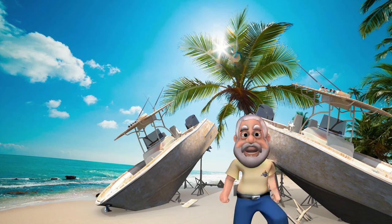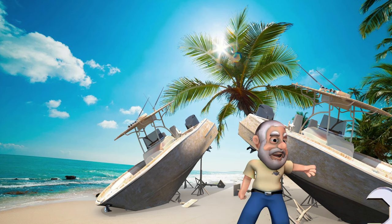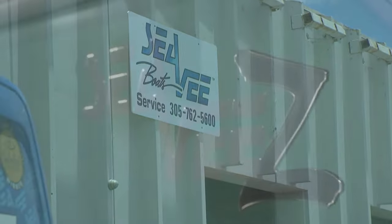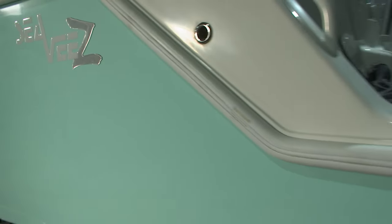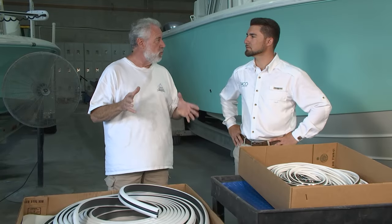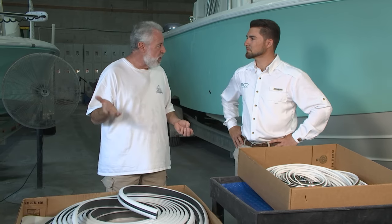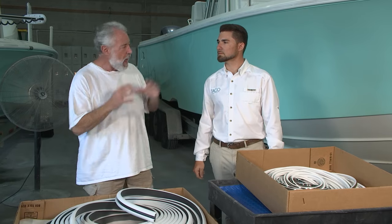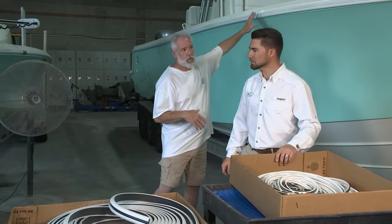Welcome back, you're watching ShipShape TV — boat improvement made easy. We are in Opa-Loka, Florida today at CV's service center and we're going to show you how to replace rub rail. Mine has been nicked up, it's dinged, it's dirty, it's very challenging to clean, and I want to talk about probably one of the best rub rail installers in South Florida — Alfredo — who's going to be overseeing the project today.